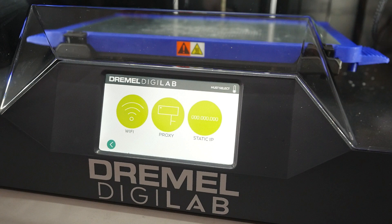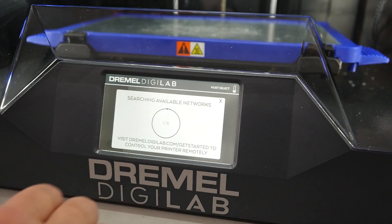If necessary, the proxy and static IP buttons can be used with your network administrator. Wait for the printer to scan all available networks, then select yours.